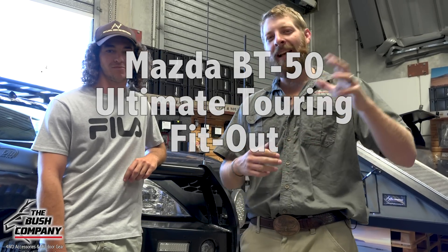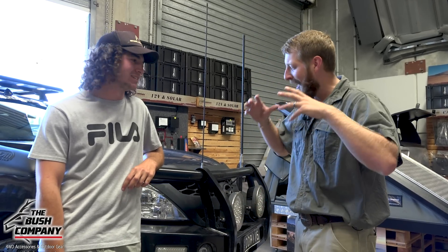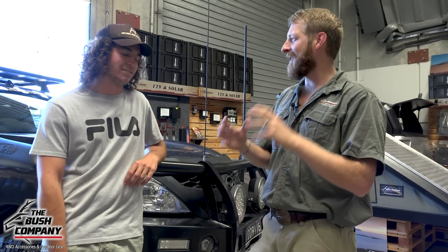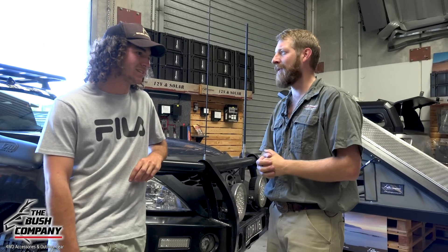Hey guys, Dina from The Bush Company. Today we have Danelli with us. Danelli is from Natural High Adventures, and honestly this is one of the best and meanest looking Mazda BT50s that I've ever seen. What are you building the truck for, mate? Give us a bit of a rundown.